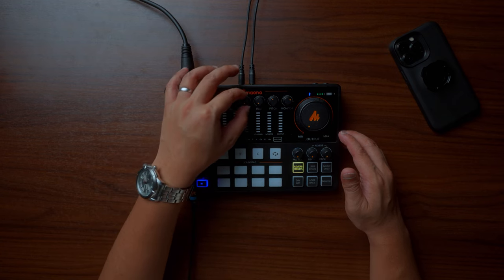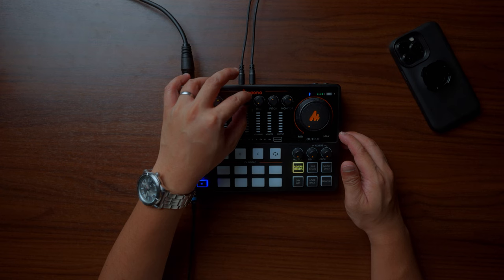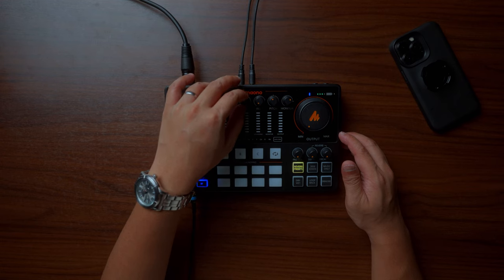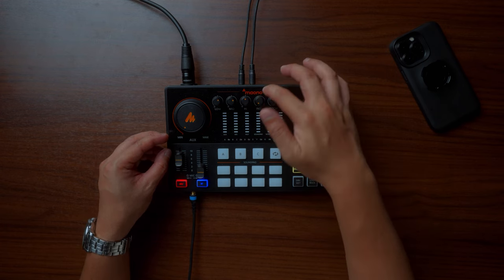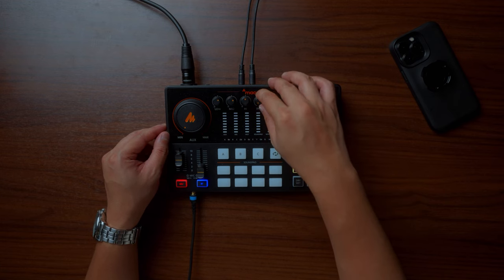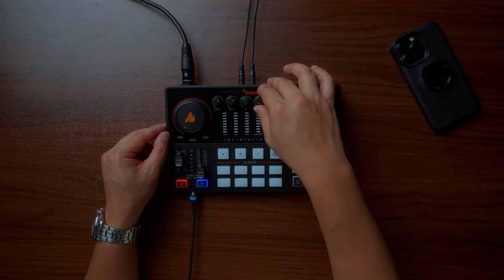For the high frequency knob, without it the sound feels lacking, and at maximum it's not very pleasing to the ears. I prefer it around 12 o'clock. Beside the high frequency knob is the instrument knob — the Mauno Caster E2 is also designed for musicians, so there's an input where you can plug in a guitar or bass guitar and adjust its volume separately from everything else.